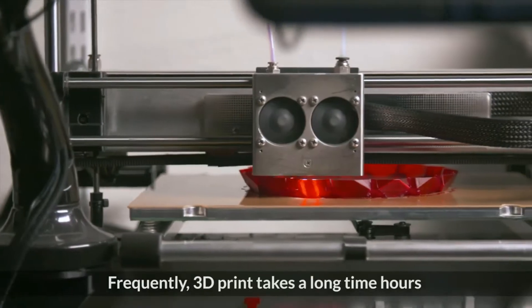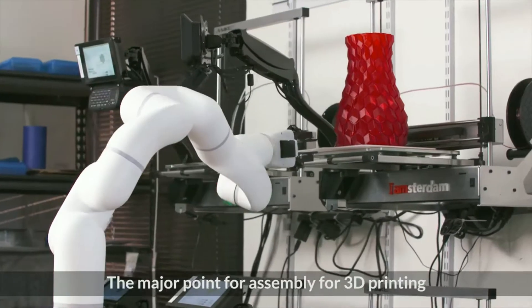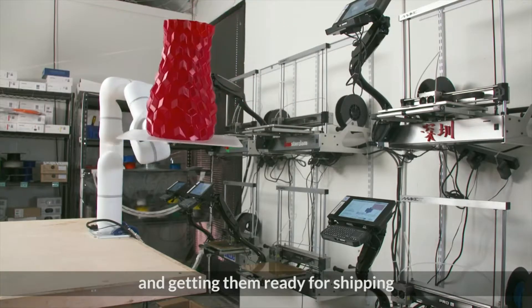Frequently, 3D prints take a long time — hours to finish — and they'll finish printing overnight. The major steps for assembly in 3D printing are taking the parts after they're printed, assembling them, and getting them ready for shipping.